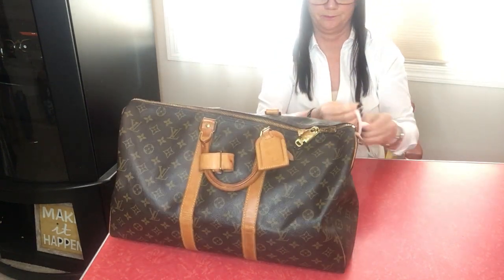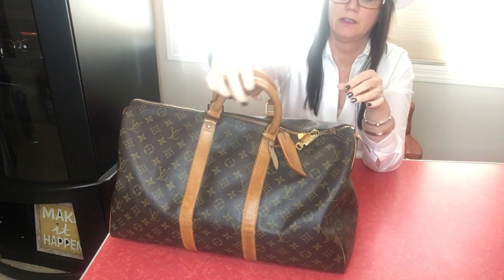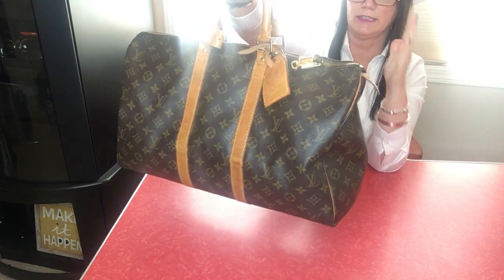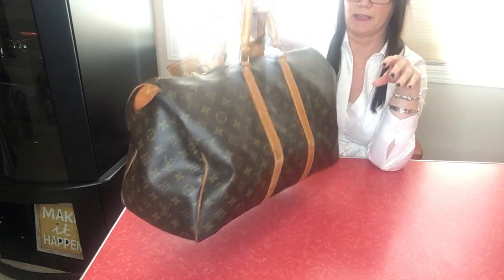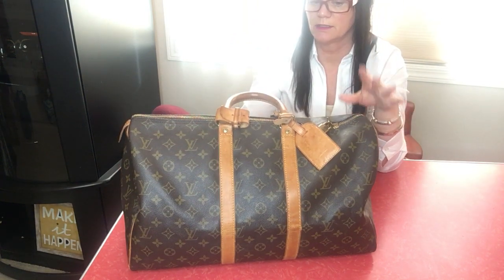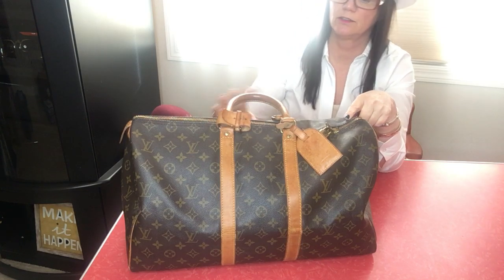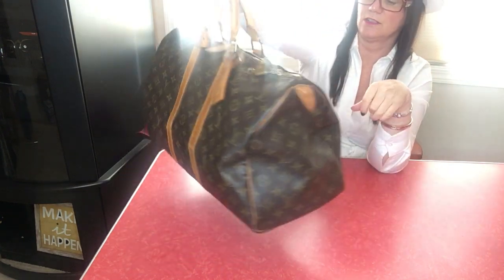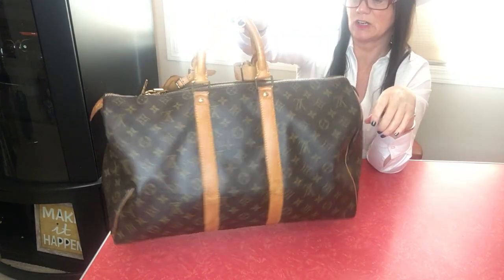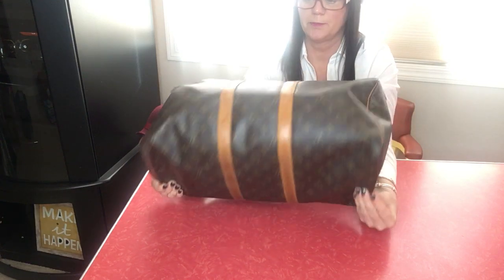It's a pretty good size and holds a ton of stuff — very easy to take a weekend trip and have everything you need in this one bag. For me I would have my change of clothes, toiletries, hair dryer, curling iron, all that stuff in here. You just have to be careful with the weight because it is heavy to carry.